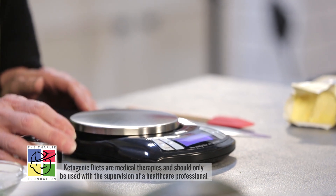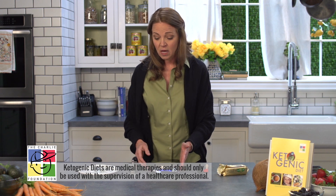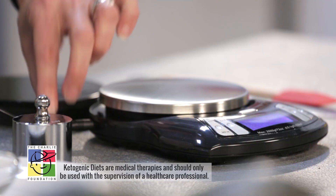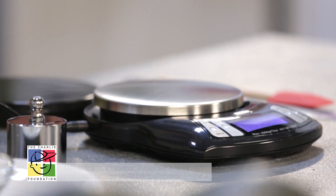It should also have a calibration weight so that you can check it for accuracy. The scale typically will have a battery capacity, but it's good to also have a power cord for backup. I like to have the power cord always attached to help tether the scale so that it doesn't get bumped off the counter in a busy kitchen.